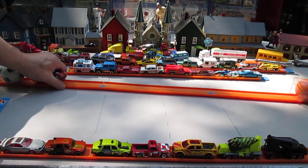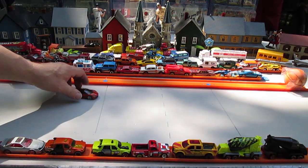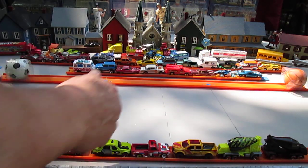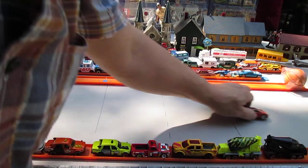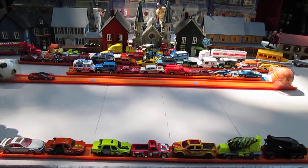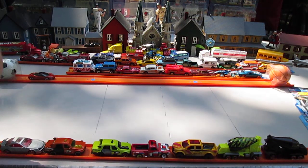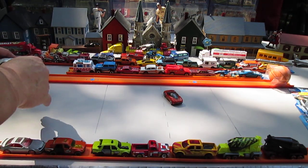Let's see how it rolls. We have more traffic up here than normal — I've been going through some cars, been condensing some of them. This is rolling very straight. How does it roll on the track? I have nothing blocking it from rolling off the table here, so let me just put some things right there. Boom! Nice!